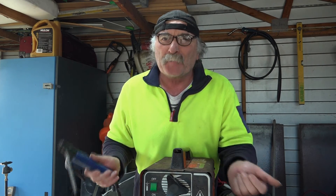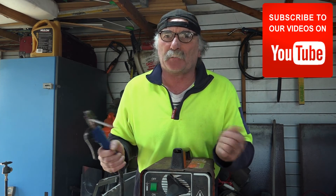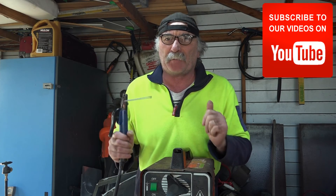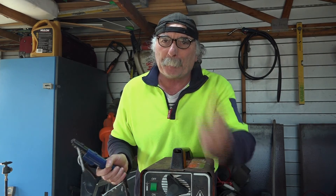Anyway that's my thoughts, for what they're worth. Same as usual - like my video, subscribe, drop me a comment, come say g'day in the comments below if you want and we can have a bit of a yarn. We'll see you next time - bye!